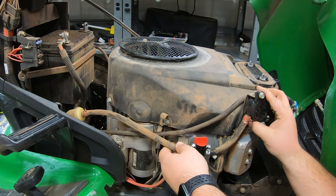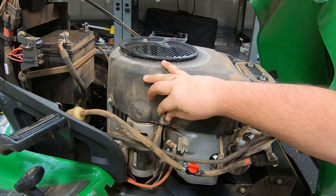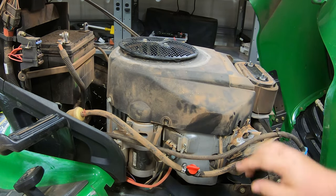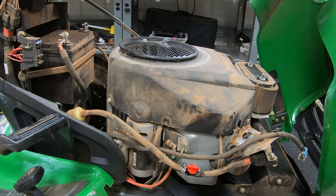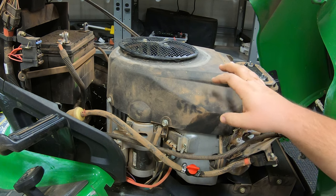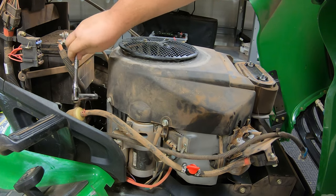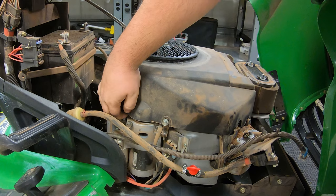Now we have our battery cable undone. We have a clip here — just a bend up — to get our fuel hose free, and then we can start to pull out on our fuel pump and hang it off to the side. Now we are going to start loosening up our bolts on our cover. We actually don't have to remove these bolts all the way, as they are notched where this cover will pull up and off without fully removing them — it's recommended that you don't, just so nothing gets out of sorts.